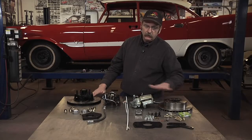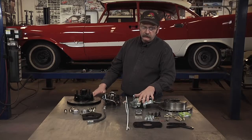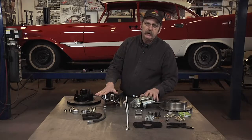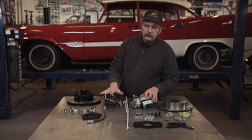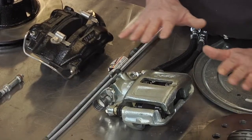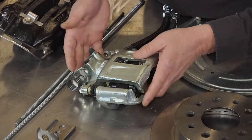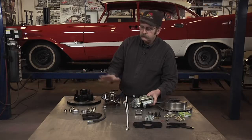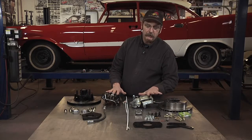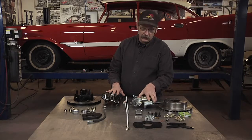The rear caliper system is often a place where guys overlook. Because the front braking system is a huge part of your braking, a lot of guys will shortcut and not do the rear disc brake conversion. However, should you lose your front brakes, your rears suddenly become 100% of your stopping power.